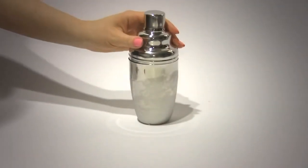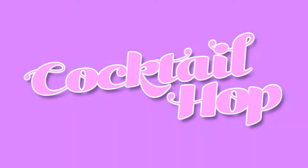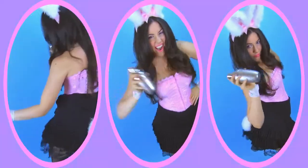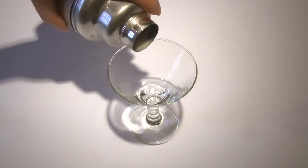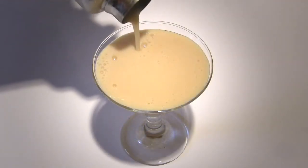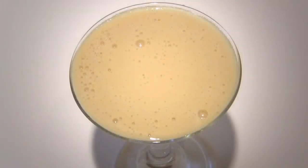Now let's get ready to shake your carrot cake. Let's do the cocktail hop. Remove the cap from your cocktail shaker and strain your drink into your cordial or shot glass. Now enjoy.